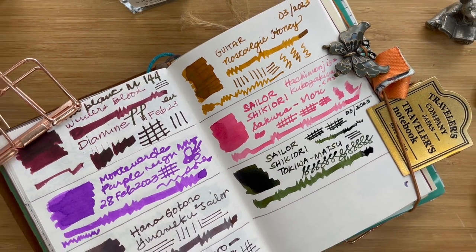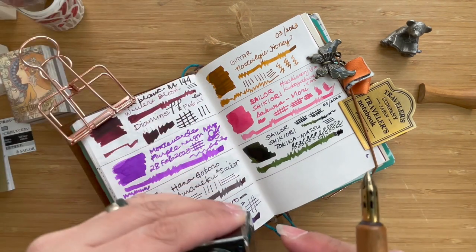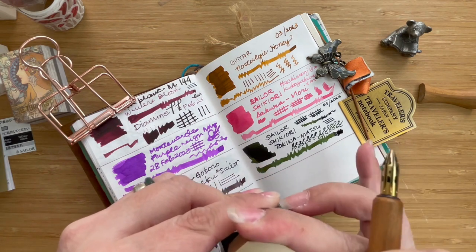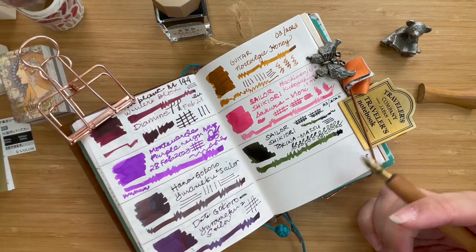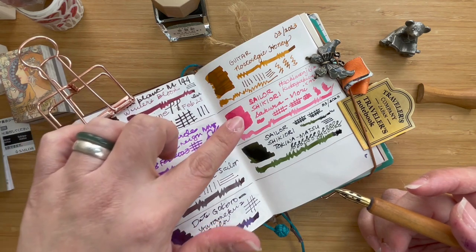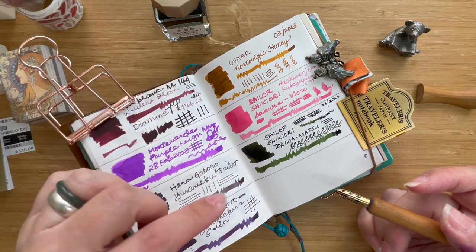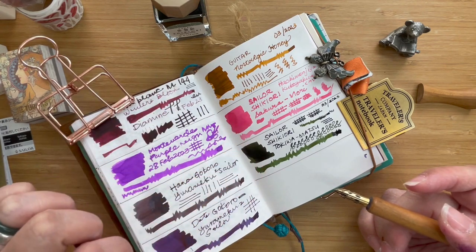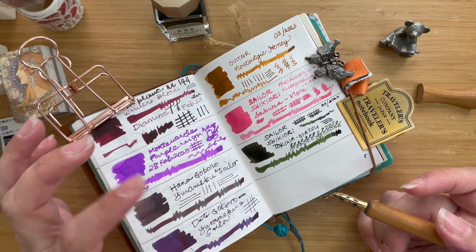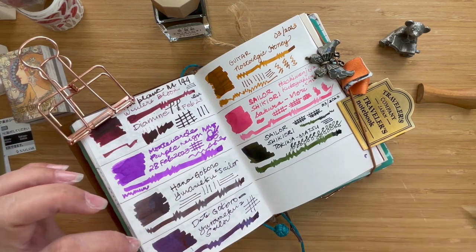Here we are with two very pretty inks. I think I like the Shikiori collection. I will of course find out once I ink one of my pens with the Tokiwa Matsu if the behavior of the ink is consistent. I really like how it behaves with the Hachimanjia Kubusukura and the Sakura Mori. I want to see how Tokiwa Matsu will behave with any one of my pens — stay tuned, and once I decide which one to pair it with I will share it with you.